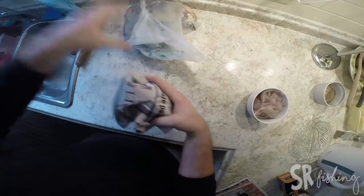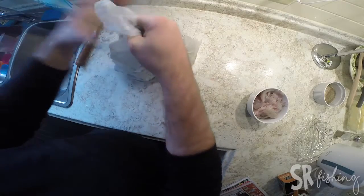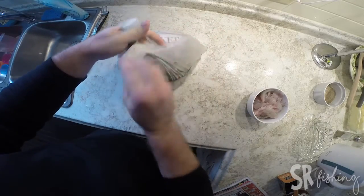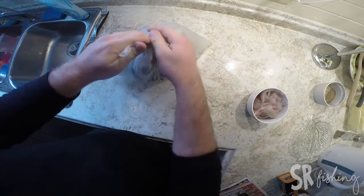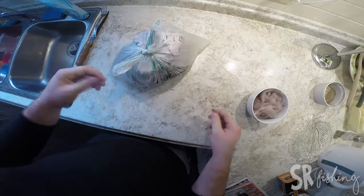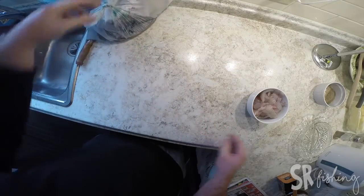Disposed of this. These are compostable here, so I have a compostable bag. Tie that all up and get it into the green bin. Pickup is tomorrow, so they're not going to sit there stinking. It's cold anyway.